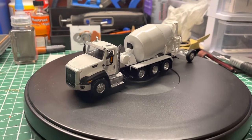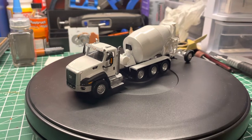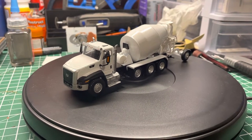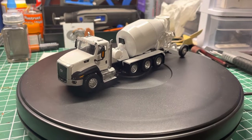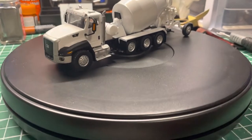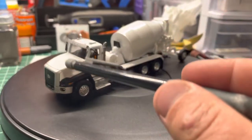This is the Die Cast Masters 1:64 scale with moving parts — their CAT C660 cement truck. As many of you know, this was a yellow truck to start off with, so the cab here was yellow.